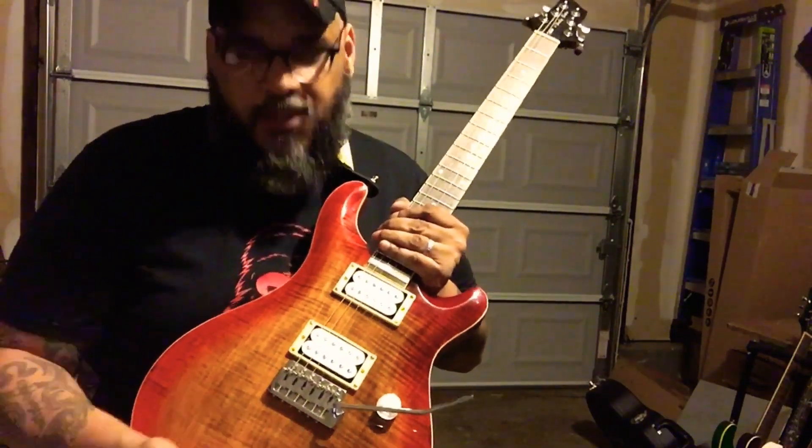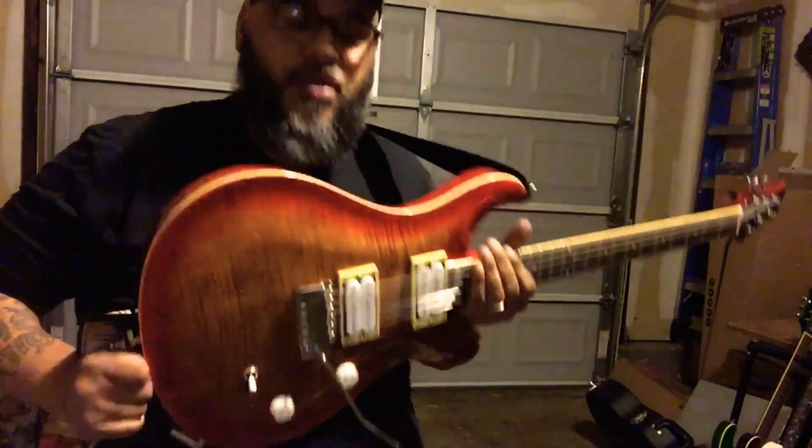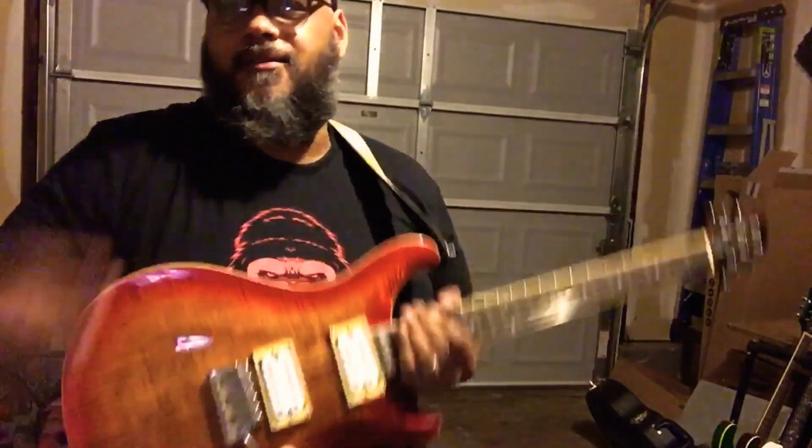I went with the whole quick plug system, including switch, just so that I could first test it out and see if it was any good. And I feel like it's pretty dang good. Sorry about that, dropped my pick.